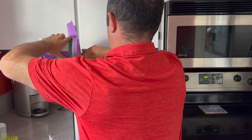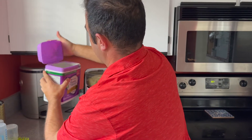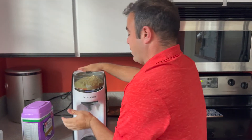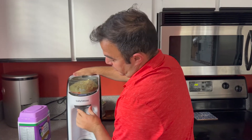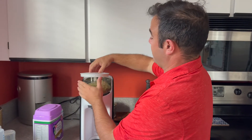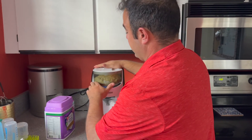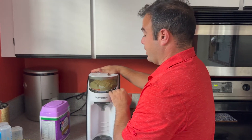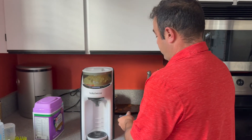Let's get some of that in there. It doesn't take much. We have the water, and then make sure that the funnel is in there, and then it's telling me to put the top back on — which of course we will do.